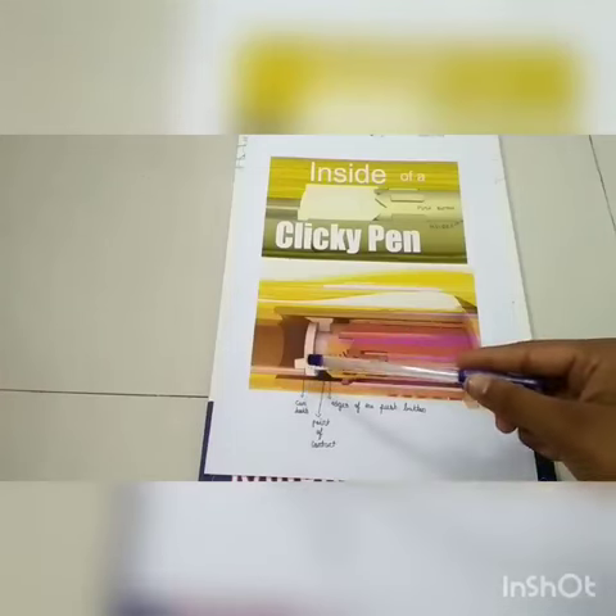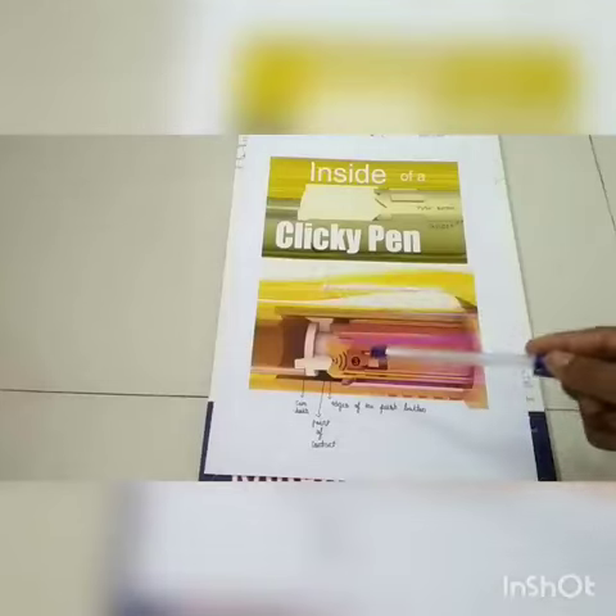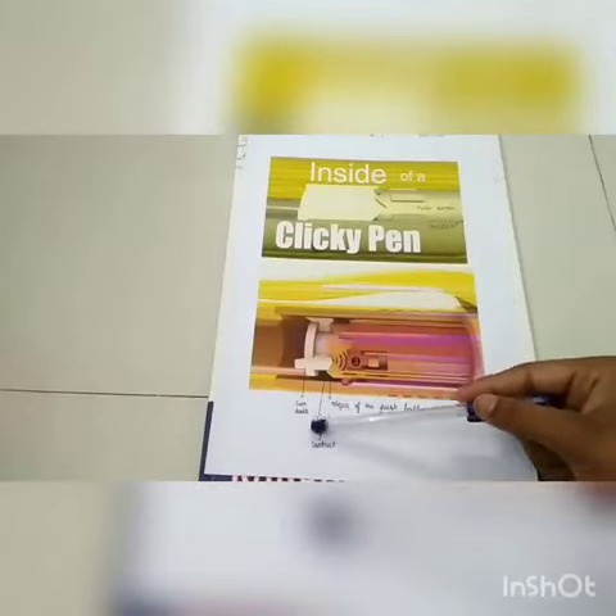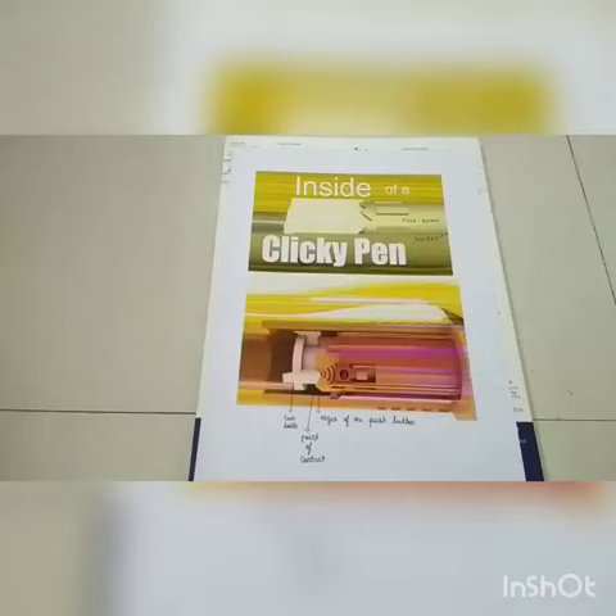So when the button is pushed, the cam begins to slide. The first click sound is heard when the cam teeth come in contact with the edges of the pushbutton. The second click is heard when the button is released and the cam teeth come in contact with the guide edges, which causes more rotation. To retract the pen, we repeat the same process.